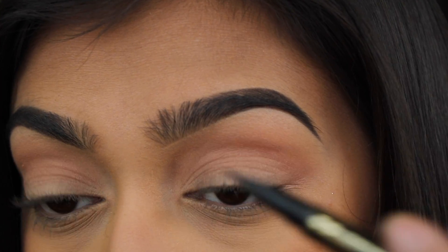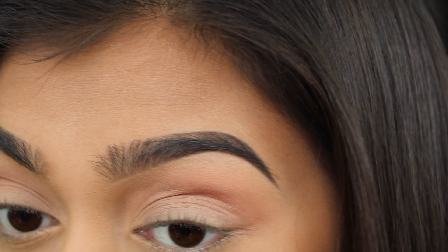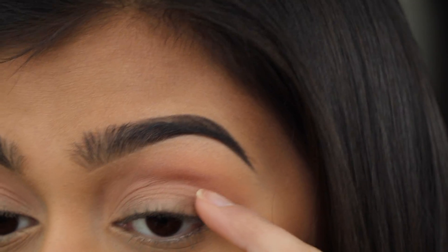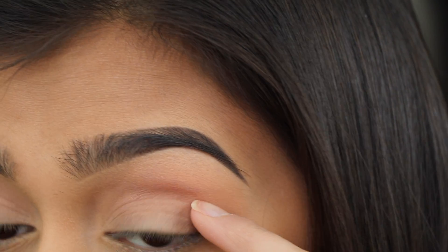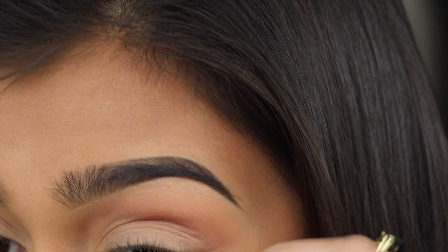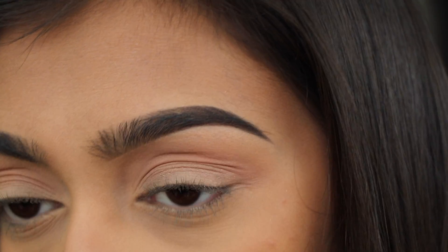I always like to start in the inner corner — I never do the wing first because I always end up messing up. You want to look at where your crease ends, because you don't want the wing to run through the crease, otherwise it'll end up having a bend in it. A lot of people make that mistake.